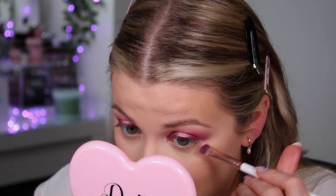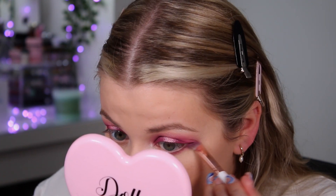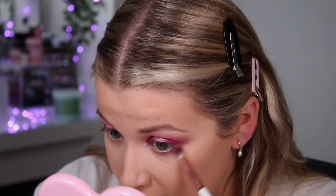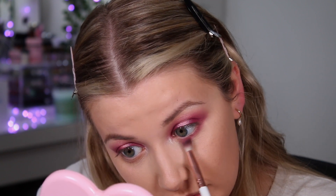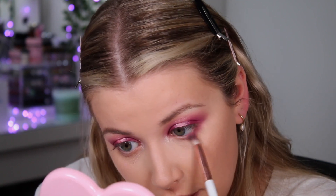I'm using the same brushes to apply shadow underneath the lash line — starting with the dark purple across the lash line, then taking the little fluffy brush to blend it out. I'll use whatever product is left on the brush to gently diffuse that lower lash line. I feel like the shimmers in this palette really make it stand out.